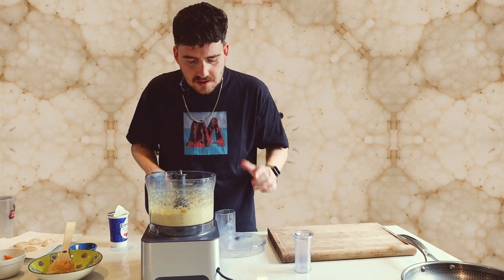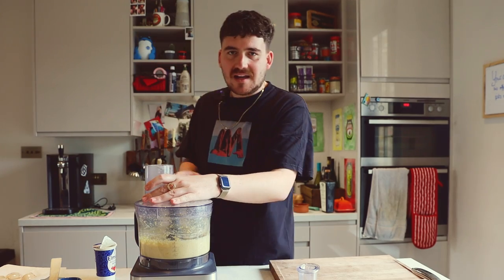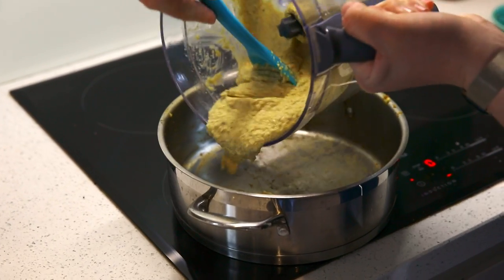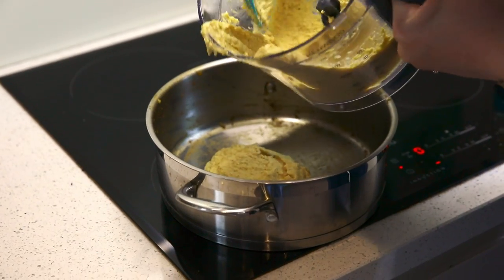Yeah, that's nice. Now I'm going to get that back in the pan to keep warm while we cook the scallops — just get it in there and keep it warm.